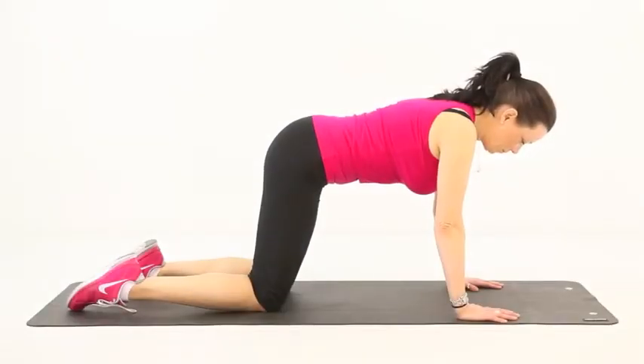The spinal arch and stretch. Kneel on the floor with your hands placed shoulder-width apart.